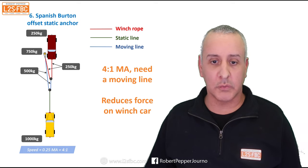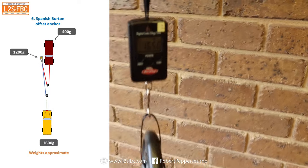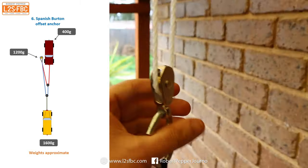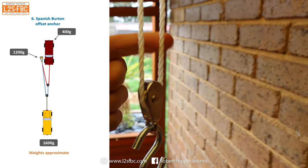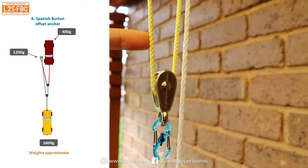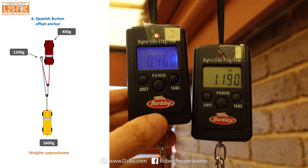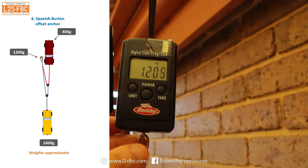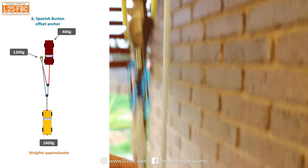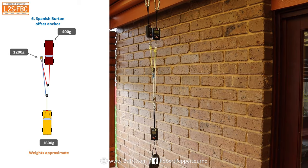Here's a twin pulley setup demonstrating 4:1 mechanical advantage. The weight at the bottom reads just over 1,600 grams. The first pulley splits the load between two lines — 800 grams each. The second pulley splits its 800-gram load into 400 and 400. So that upper line reads about 400 grams, as expected. The remaining line carries the 400 from one line plus 800 from the other, reading about 1,200 grams — exactly as expected. That confirms the 4:1 mechanical advantage with two pulleys.